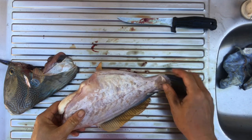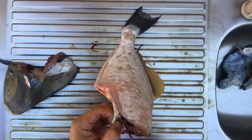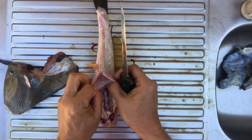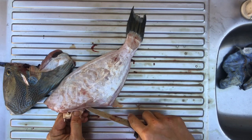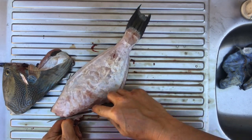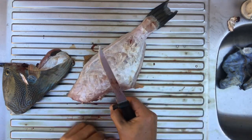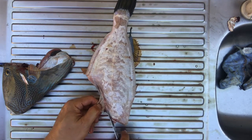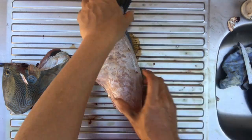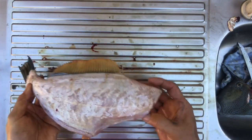There you have it — a skinned leather jacket. Now what we need to do is cut away the swim bladder. A little bit more here. Then your fish is ready for cooking.